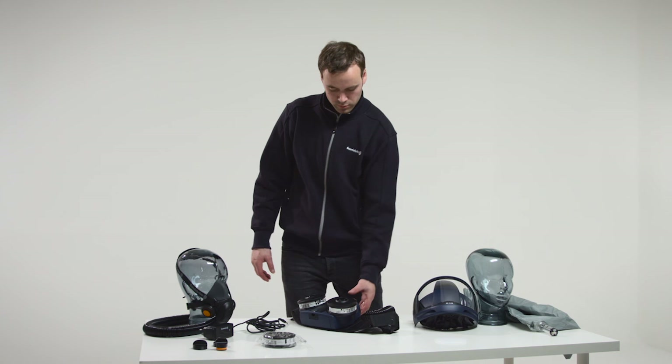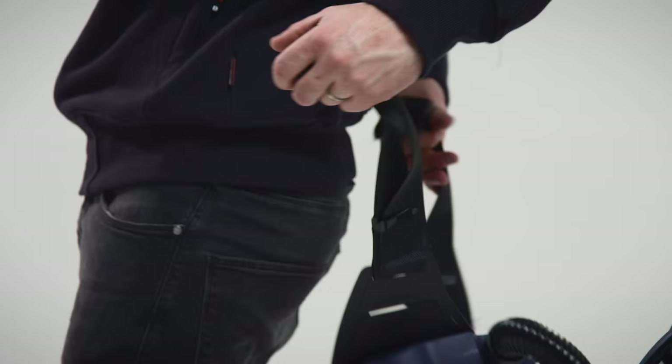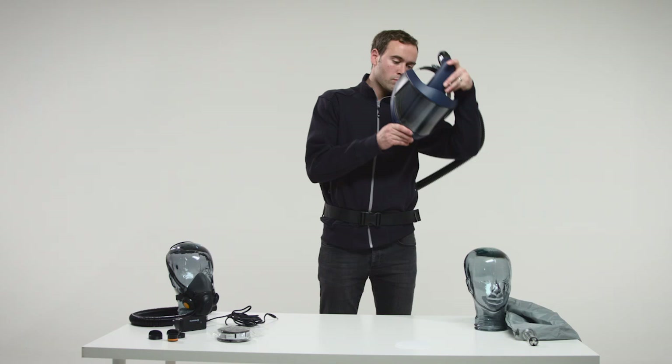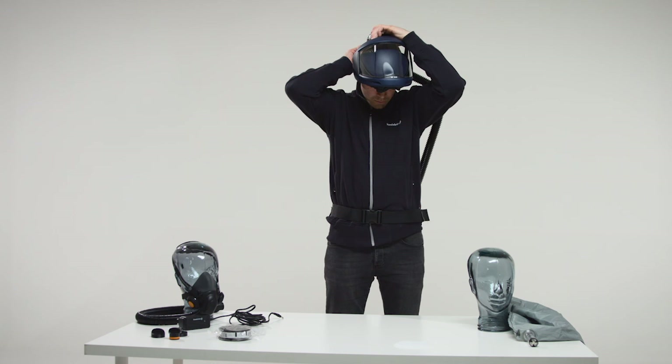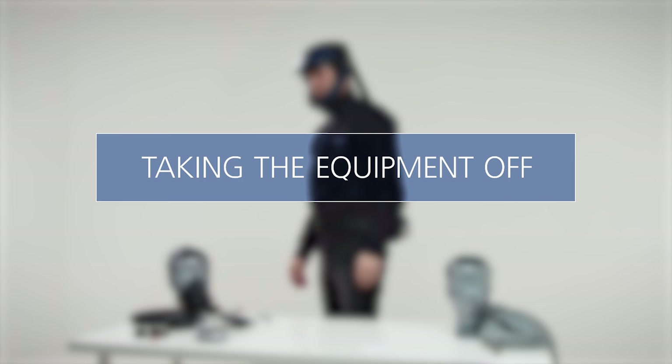Putting the equipment on. Take the fan unit on and adjust the belt so that the fan unit is firmly and comfortably secured at the back of your waist. Start the fan. Put the head top on. Make sure that the breathing hose runs along your back and is not twisted.